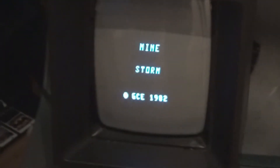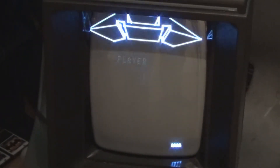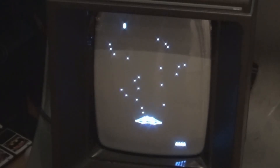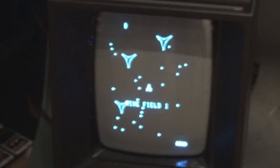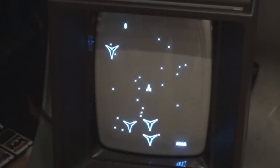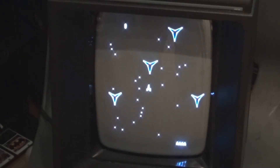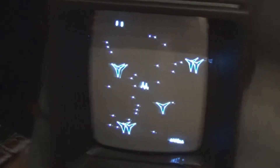The Vectrex even comes with a built-in game called Mindstorm. And guess what? It's a clone of Asteroids. So that fancy Atari game that was thousands of dollars in the arcade at the time — you could get to play for free if you buy the Vectrex here. Very cool.